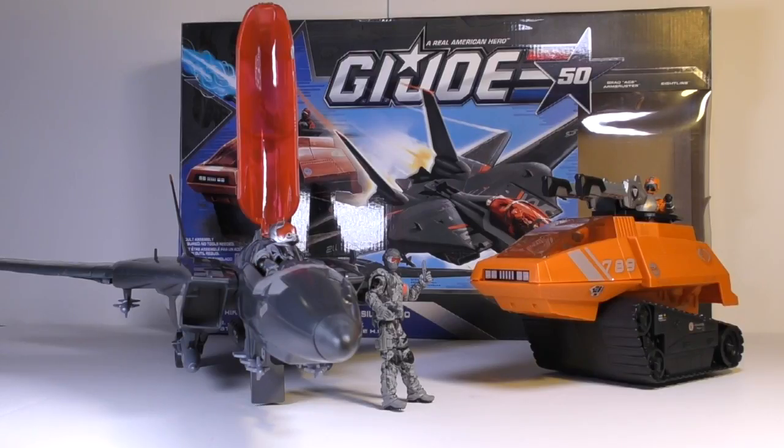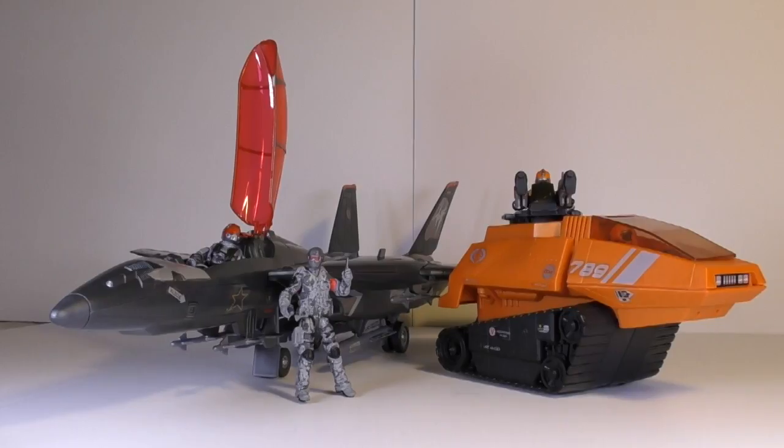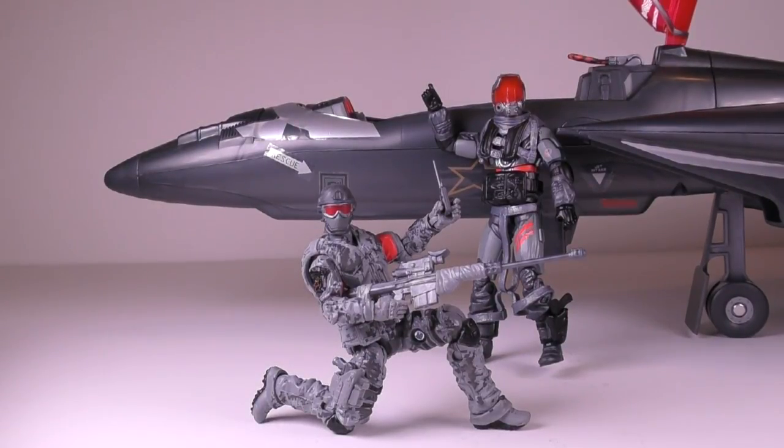Anyway, I hope you enjoyed this two-part review of the G.I. Joe Silent Strike. If you liked this video, please give it a thumbs up and also please make sure to subscribe. Stay tuned for more toy reviews on Classic Action Figures. Until next time, take it easy.